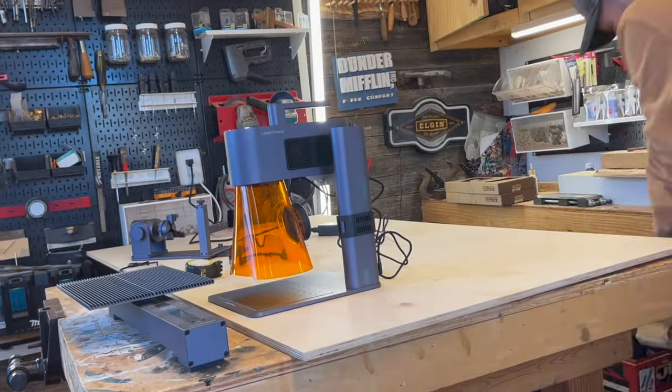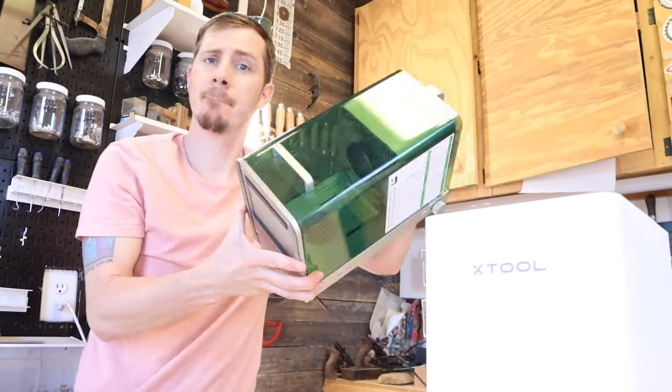Welcome back to the channel. Today I'm going to be comparing the two best modular lasers on the planet. I'm going to be showing you the LaserPecker 4 and the XTool F1.